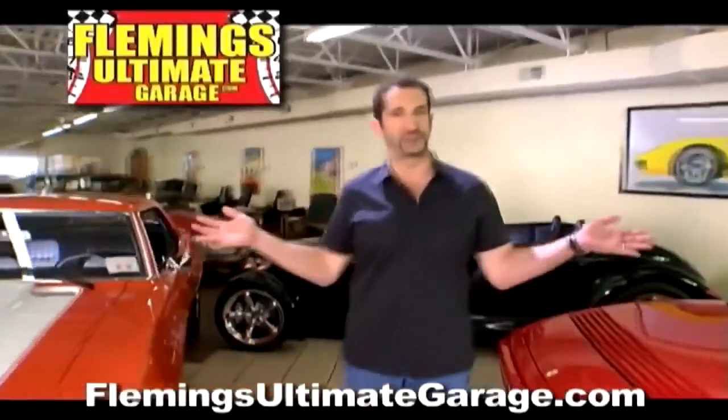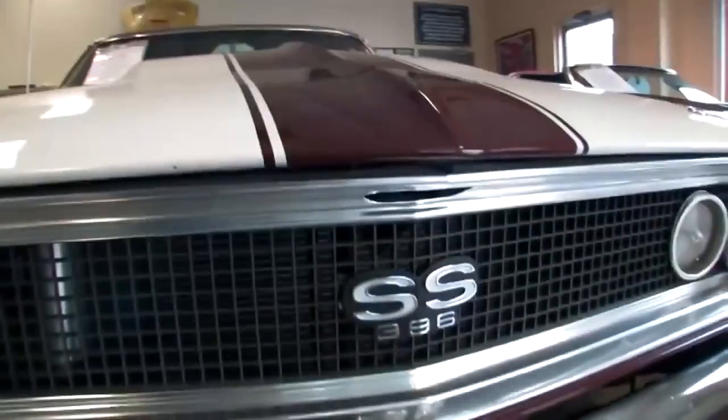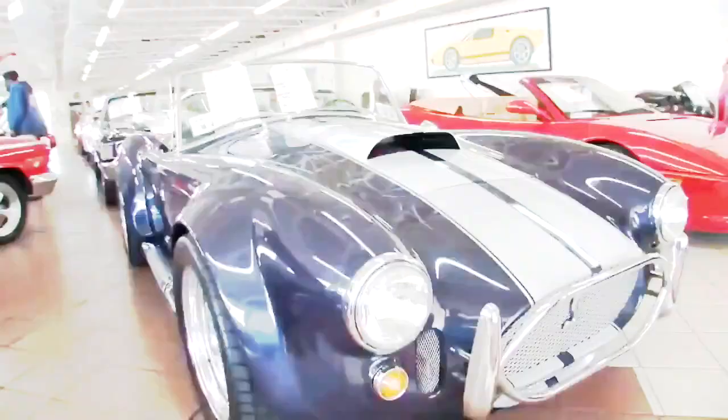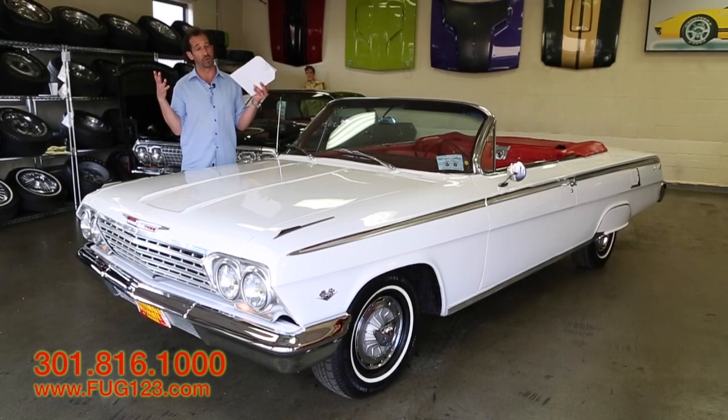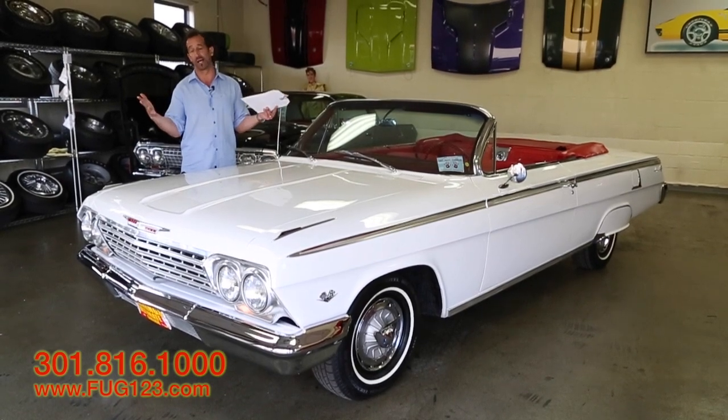Hi, I'm Tony Fleming, and this is Fleming's Ultimate Garage. Thank you so much for joining us on what I feel is one of America's real deal icons out there.